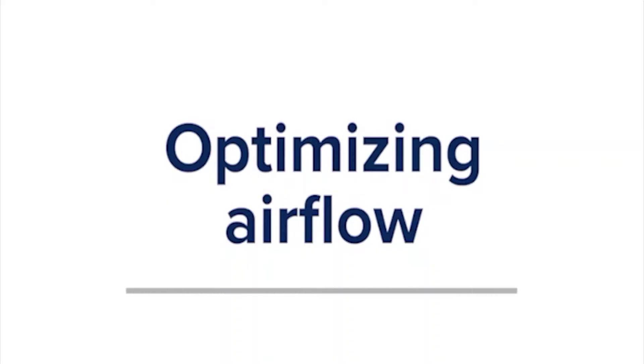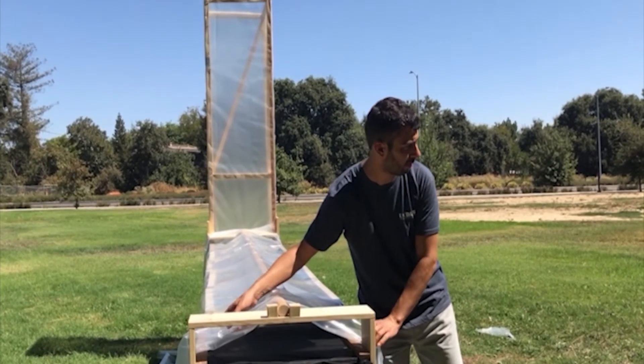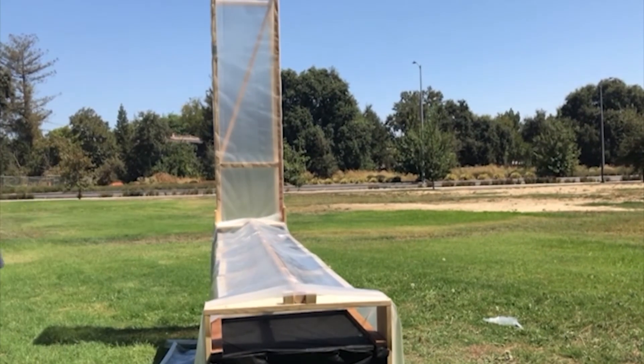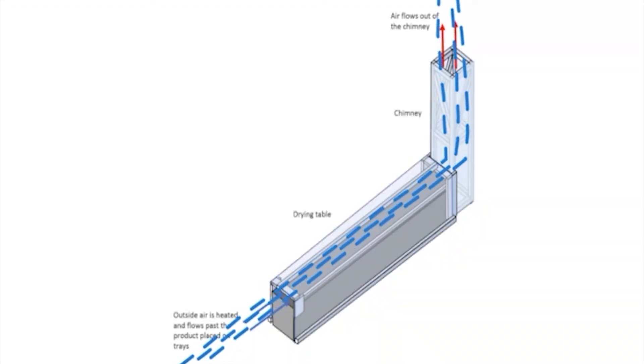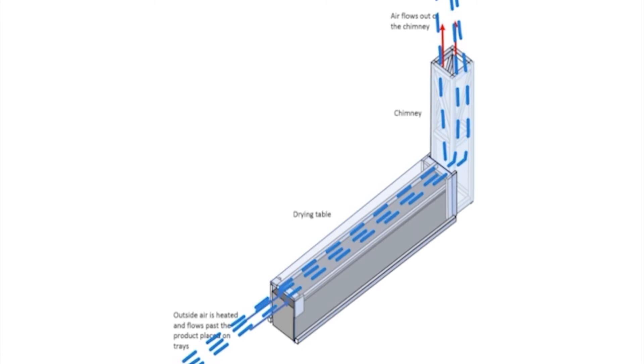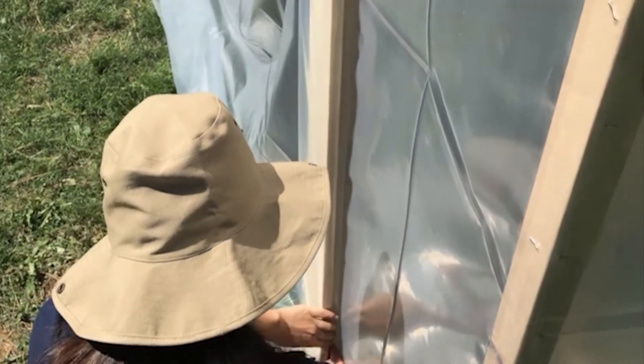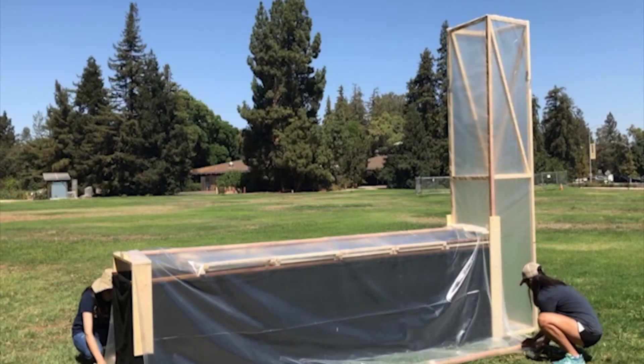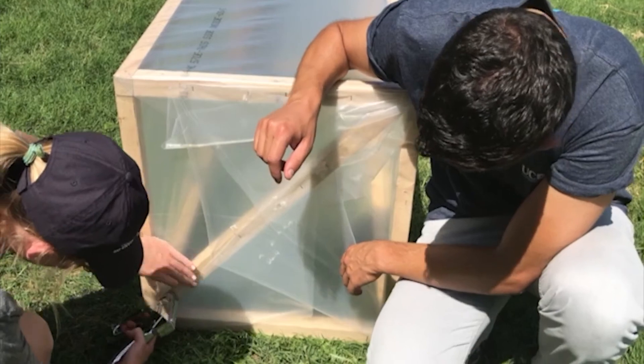Optimizing airflow: the clear plastic on your completed chimney solar dryer should be tucked tightly so that air can flow only in one direction — entering at the end of the table, flowing across the fruits and vegetables to dry them, and then continuing up and out the chimney. Make sure to tuck tightly behind the vertical boards that connect the table to the chimney, around the chimney window, on the ground on either side of the table, and under the chimney.